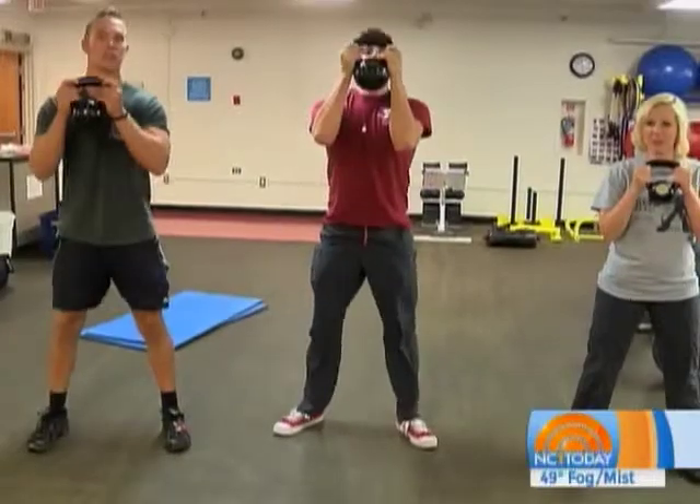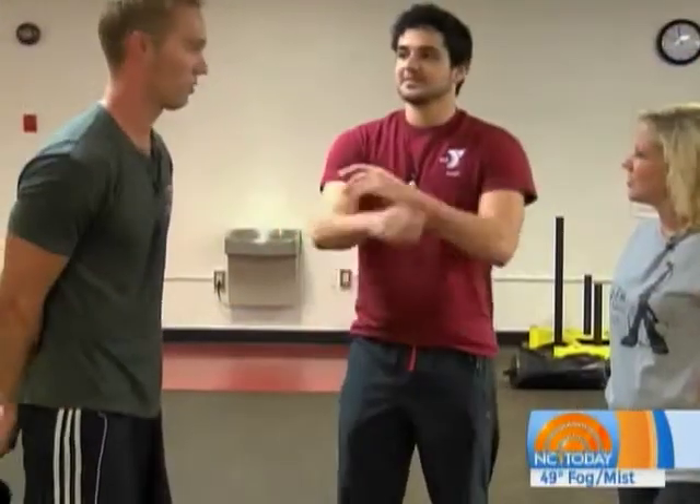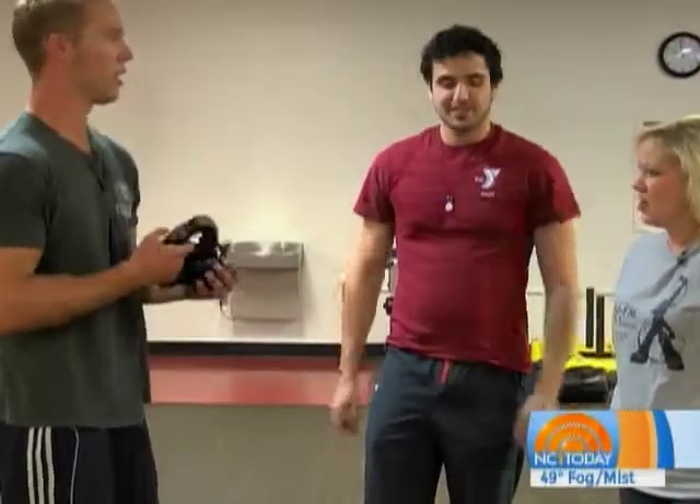And just go up and down, nice and squat. I'm going to do mine kind of modified — I can't go down that low. It's pretty simple but it's a workout though, for sure. Get down here and try the kettlebells!